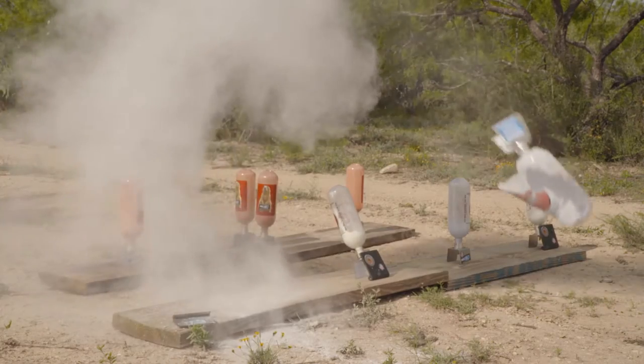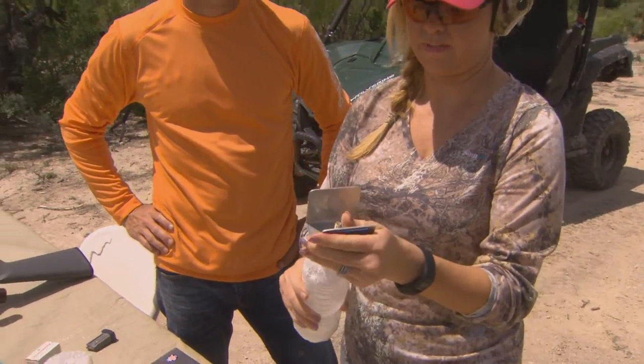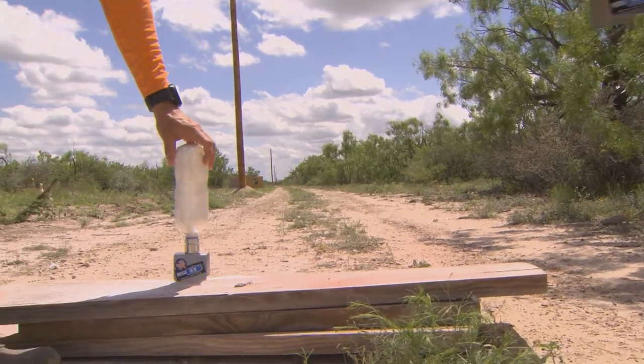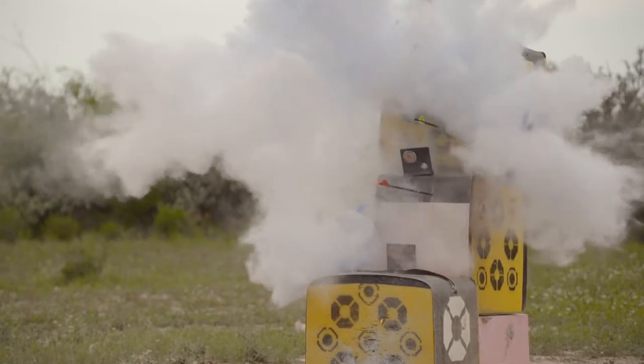You've got an endless supply of free targets at home — just raid your recycling bin. Everything from small bottles to Coke bottles, one-liter, two-liter bottles. The motto is: the bigger the bottle, the bigger the boom.